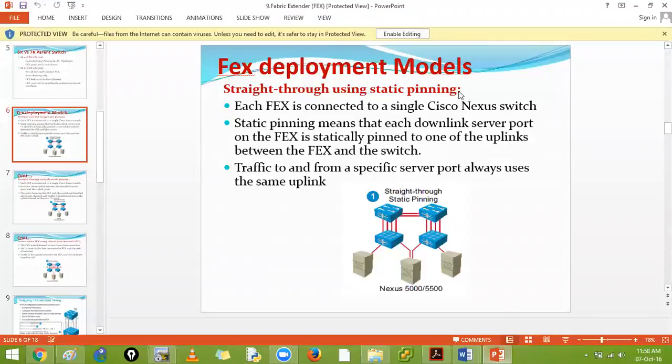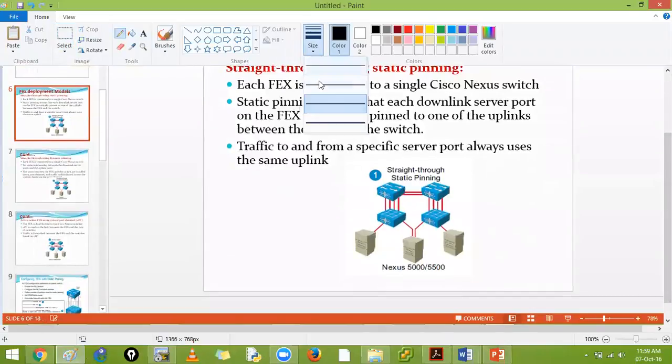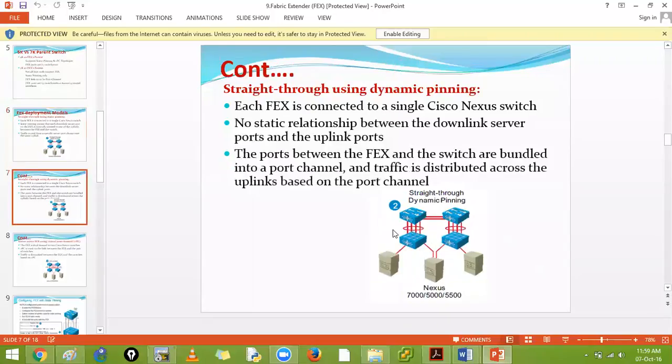For static pinning deployment: each FEX is connected to a single NX-OS parent with no port channel. The 2000 series device has four ports going upstream, and traffic to and from specific servers always uses the same links. If one link fails, the servers connected through that link will go down. That is the limitation of static pinning - which is why dynamic pinning uses a port channel so that if one link fails, the device automatically load-balances.